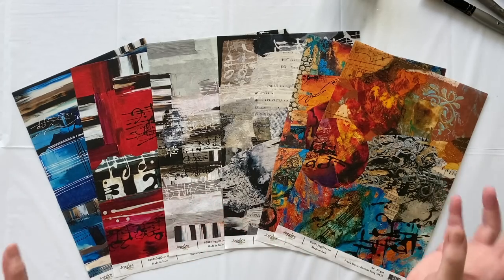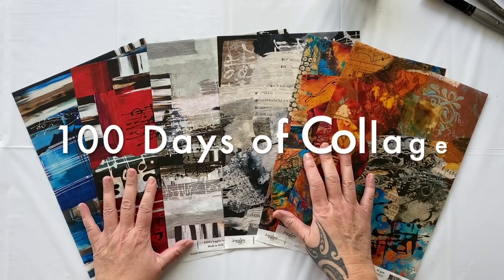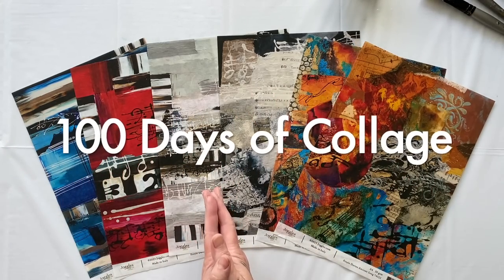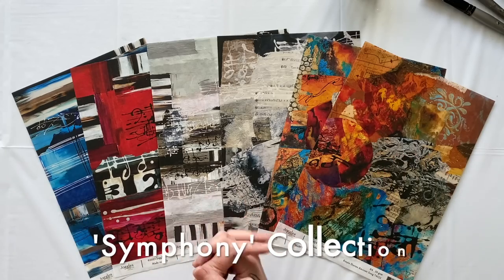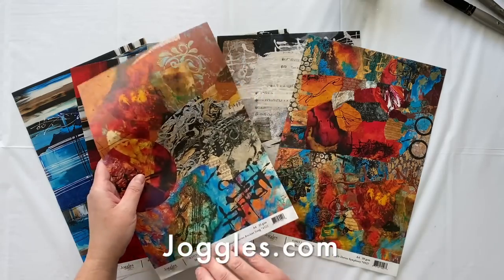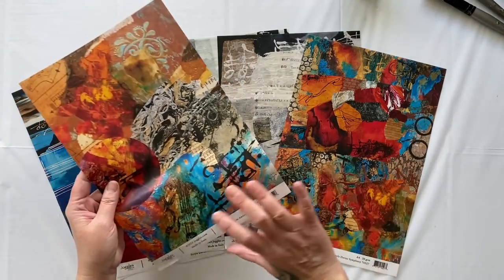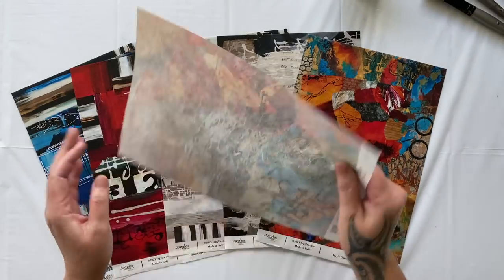Now, if you joined me for my first music episode, you would have seen the glorious new rice papers I've just launched with joggles.com. They're absolutely beautiful. I love them. They're so gloriously textured, made in Italy, fade resistant, archival. I mean, seriously, it doesn't get much better than that. Look at the fabulous texture.